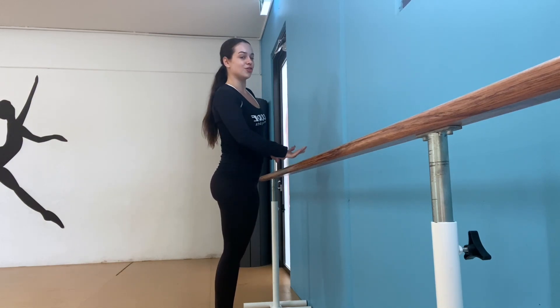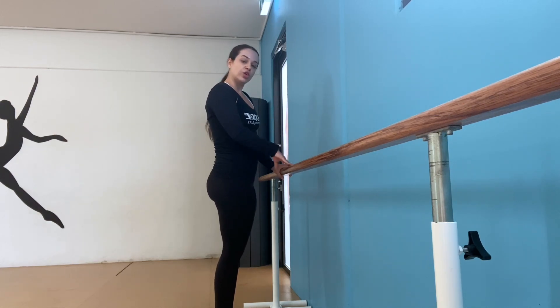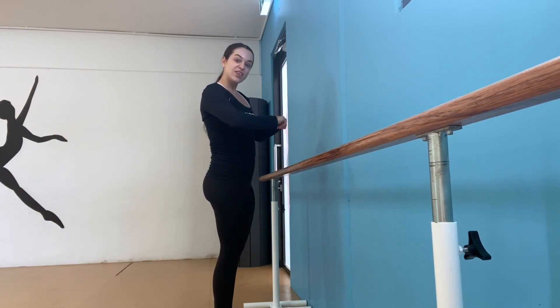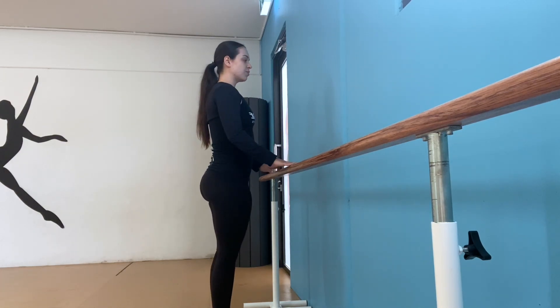Find something that you can hold on to. I'm lucky to be in the studio so I can hold on to the bar, but you can hold on to anything like a chair, the back of the couch, maybe even the wall. Give that a go. We're going to put our hands on the bar.